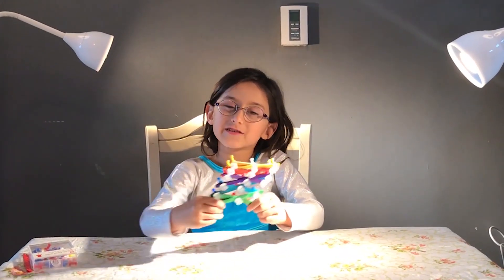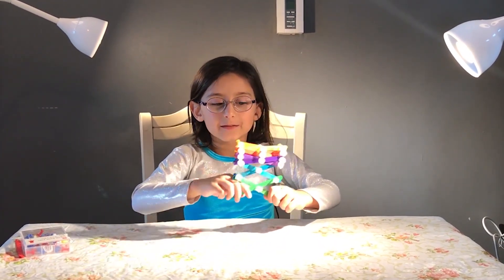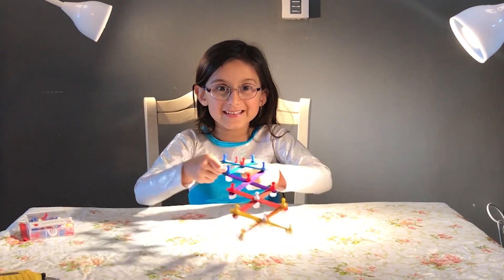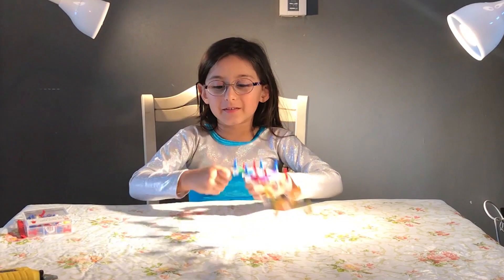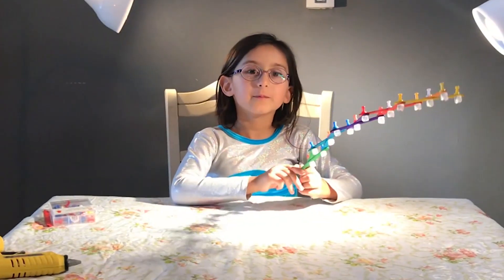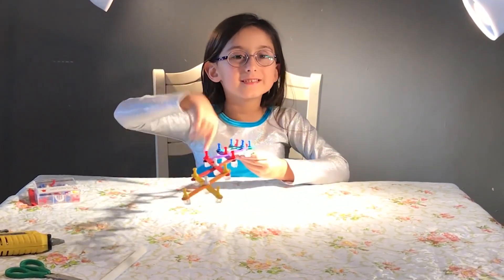The scissor machine is finished! You can use it to grab things and you can also use it to prank your friends, because your friends will think it's just sticks with push pins. But when you push it, you can pick up things like a lamp. That's how you make it. Thank you so much for watching my video. This is Arslan Crafts — please subscribe. Bye-bye!